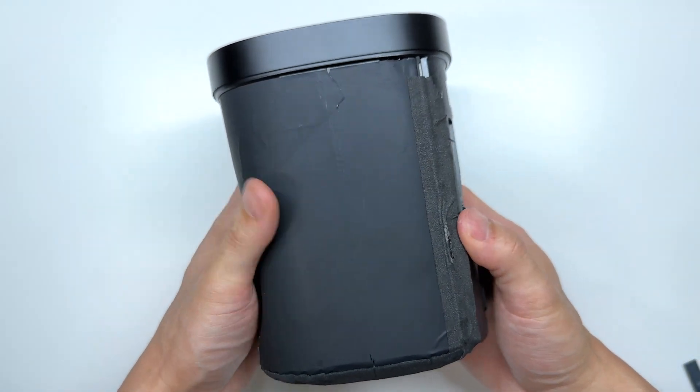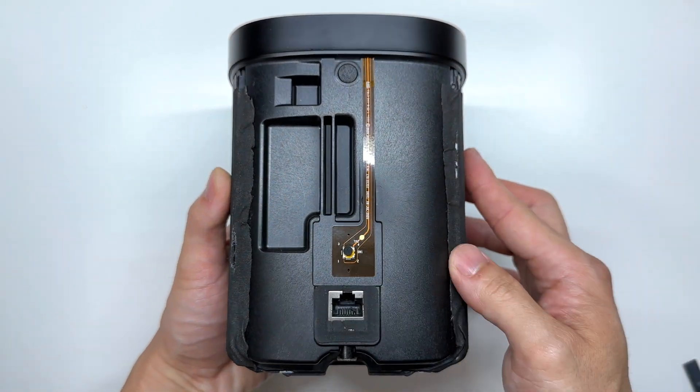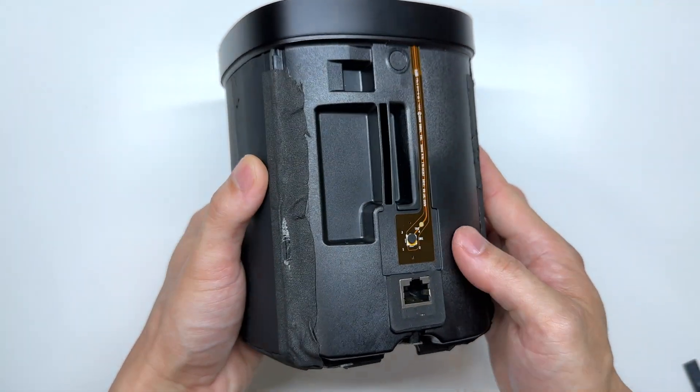It appears to be wrapped in a black tape. The reset button is located here as well as that ethernet port.